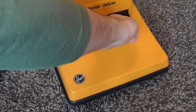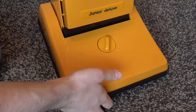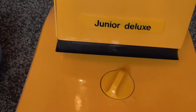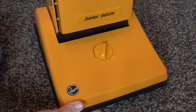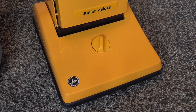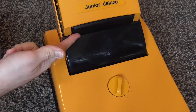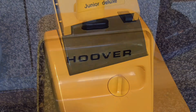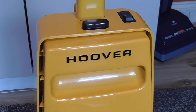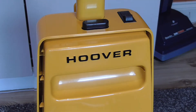Here we can see the Junior Deluxe lettering — if I bring it a little bit closer you can hopefully see that. I did touch that up so it does look a lot better than it did before. And if I just recline the machine down slightly, here you can see a blanking piece. On the Starlight models this would have been a headlight. Moving up the front of the machine, we can see the carrying handle at the front, and we have the Hoover lettering which I did touch up to make it look more or less as it would have done when it was new.